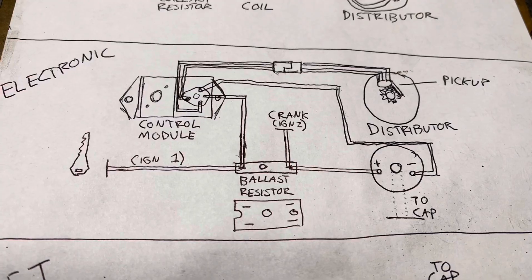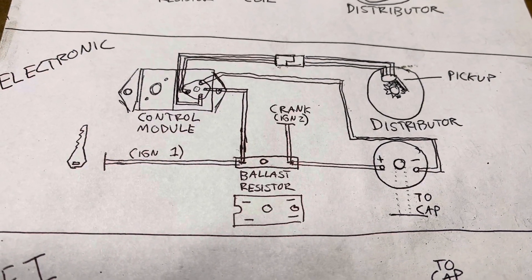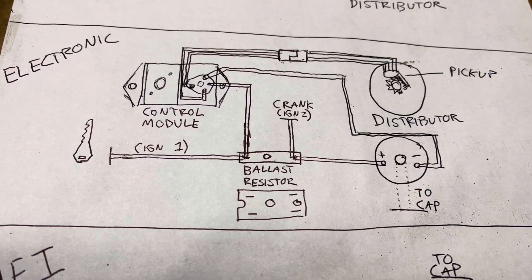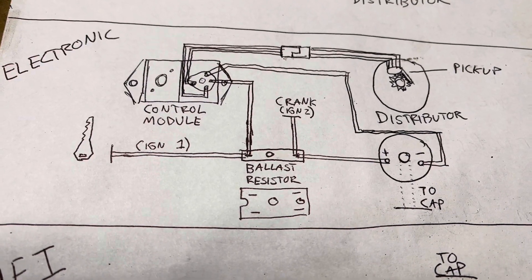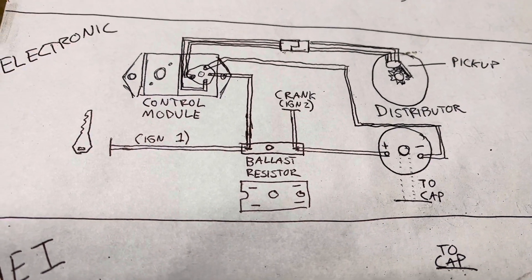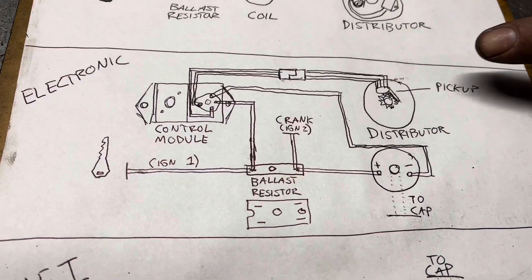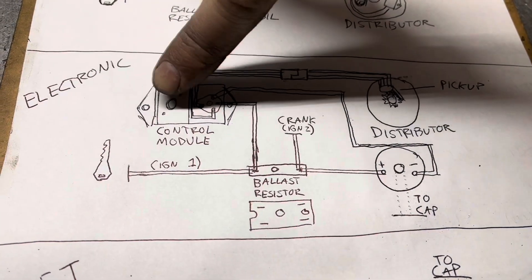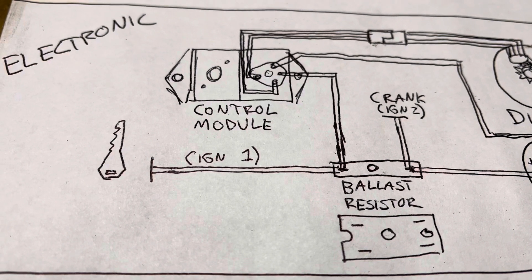Here is a poorly drawn artist's rendering of the factory Mopar electronic ignition system fitted to vehicles from 1973 onward. While it's a little messy and hard to understand, the fundamentals are clear. Functionally, it does exactly the same thing as the points ignition, which is produce a spark — but the way it does that is slightly different. There's a magnetic pickup here in the distributor, which tells the module when it's time to fire a spark.